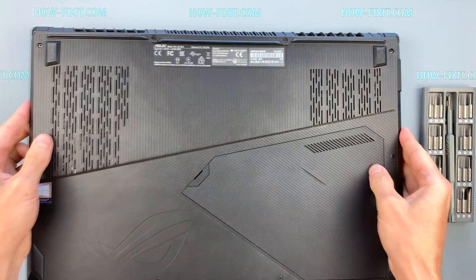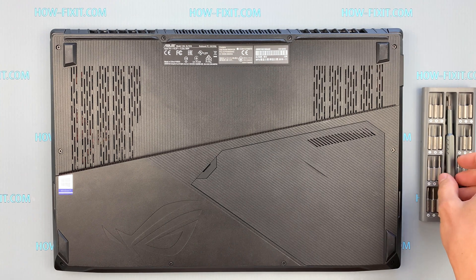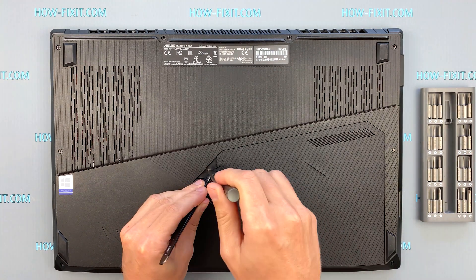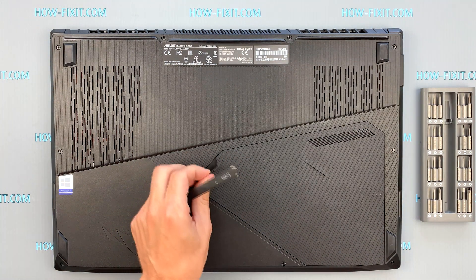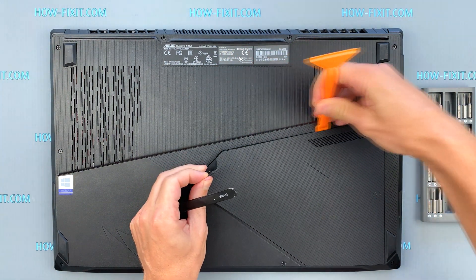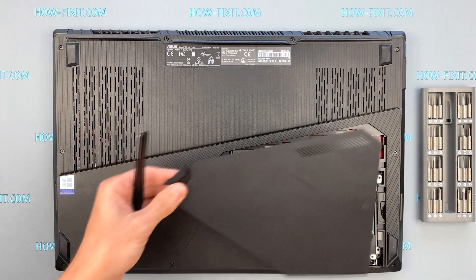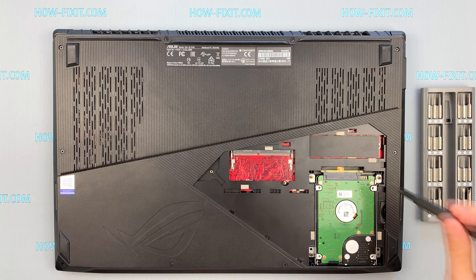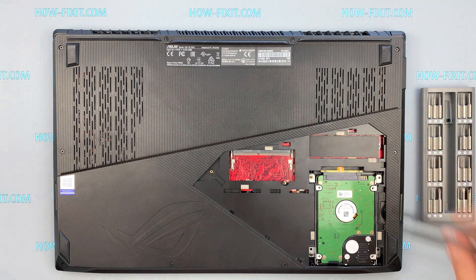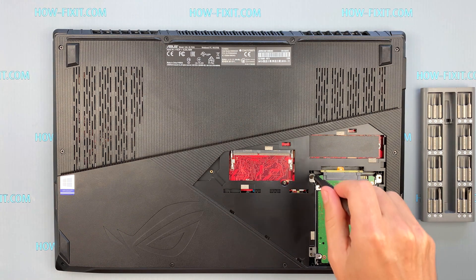Turn the laptop over and remove the screw on the bottom cover. Under the cover you can see one slot for RAM, but the ASUS ROG GL703 has a second slot that is located under the main cover. So move on and remove all screws on the bottom cover.